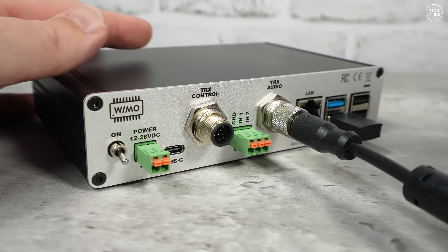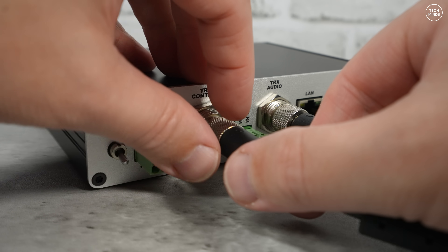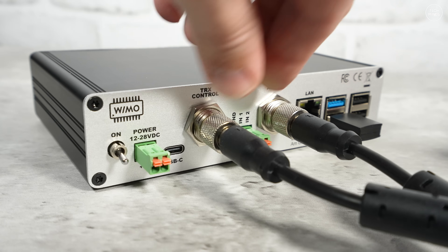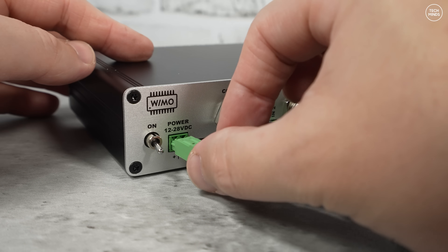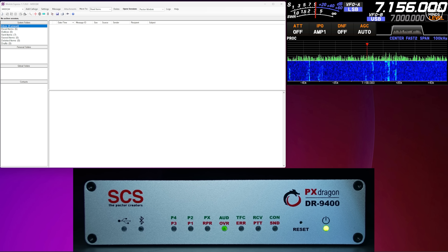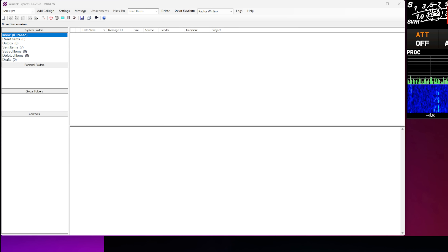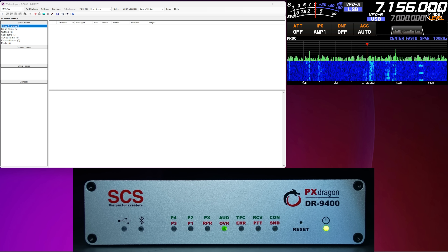Now let's do a quick demonstration of connecting to a Winlink server. I've got my DR9400 connected to my HF transceiver, which is a Yaesu FT-710. A cable was supplied with this modem specifically for that model, so there was no messing around making cables. We're going to use a Winlink RMS gateway and send and receive a short email. In the setup, we have Winlink Express open on the top left of the screen — treat this as an email client, a bit like Outlook.